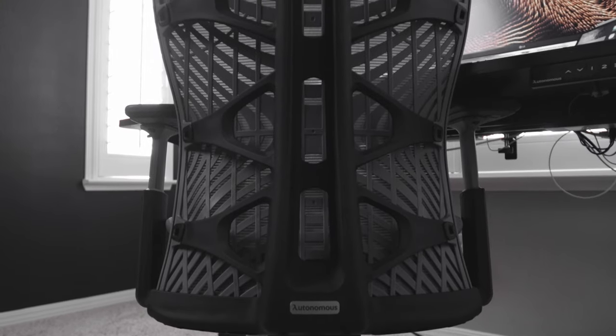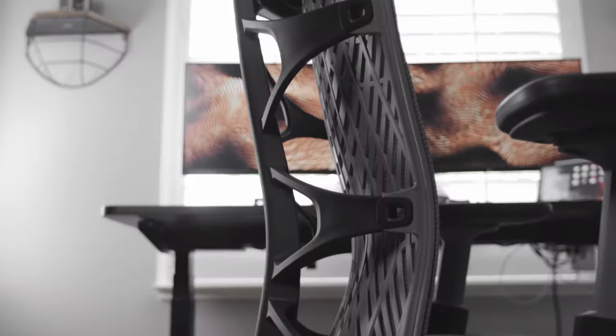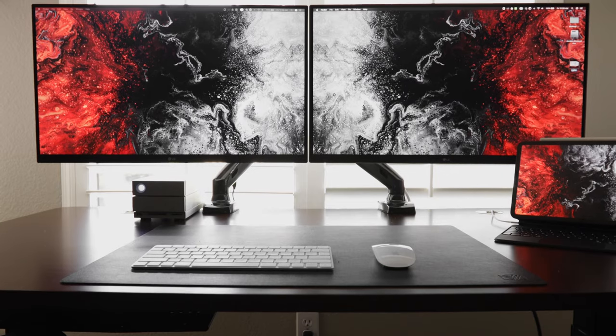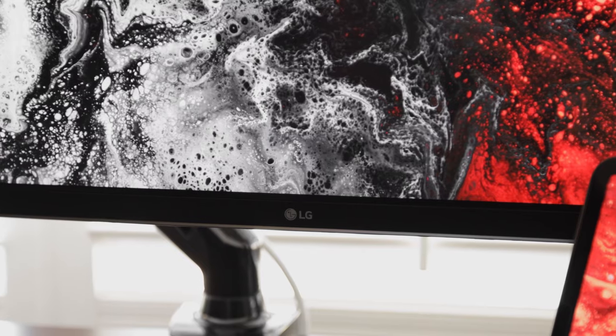For my chair I'm using the Kin Chair by Autonomous. It has a fishbone design on the back which really supports your back. I have naturally terrible sitting posture, so this really supports my back and helps get rid of some of the fatigue I feel when sitting for long hours. And of course since it is a standing desk, I do try to stand and sit more frequently so that I can keep moving throughout the day as I work.